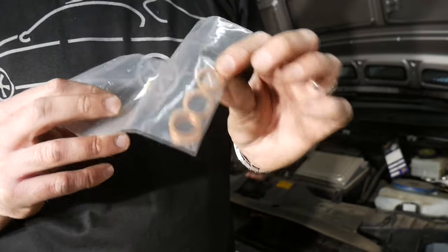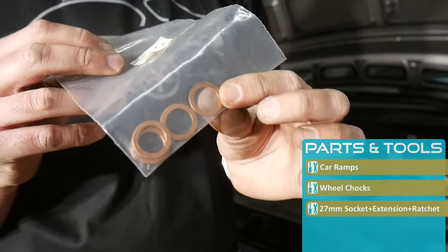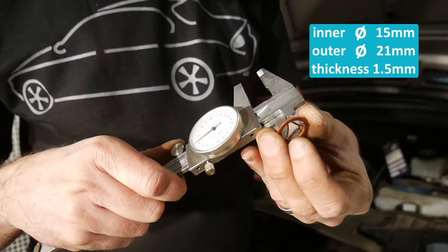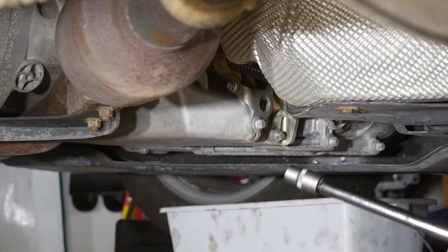Before actually opening the drain plug, make sure to have one of those replacement copper washers on hand. Here's the OE part number, and as an extra service I'll do some measurements for you. So let's now drain the oil.